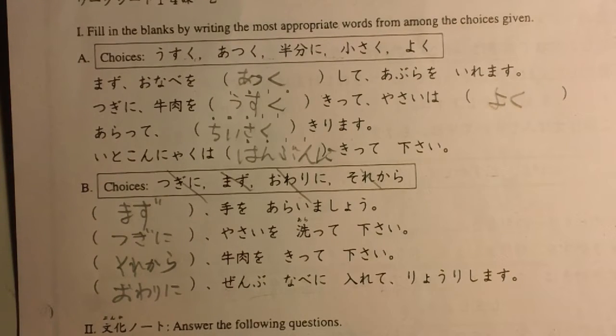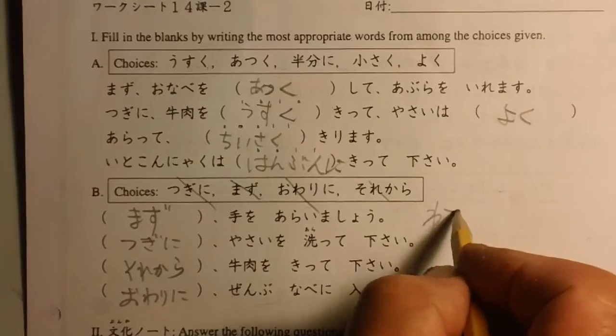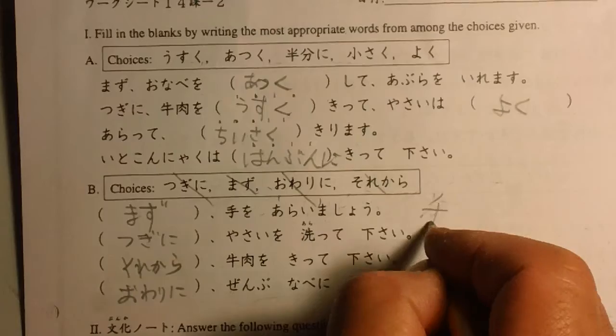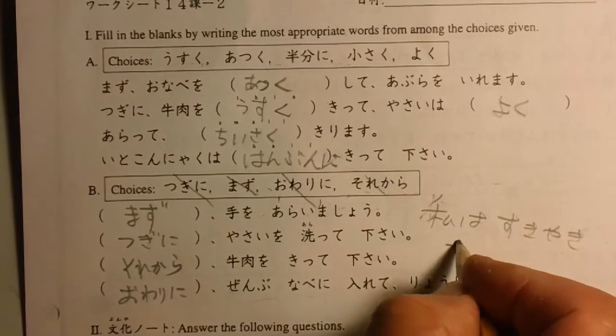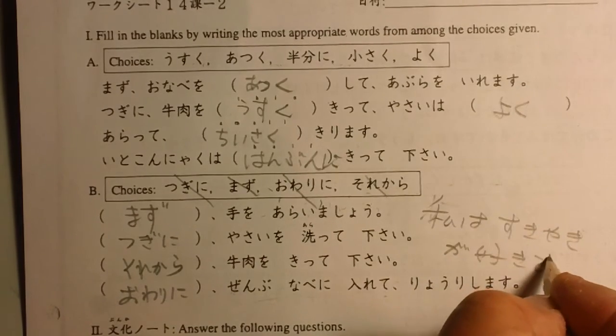Today's keyword: Watashi wa sukiyaki ga suki desu — I like sukiyaki. Okay, the kanji for watashi — 私はすき焼きが好きです.